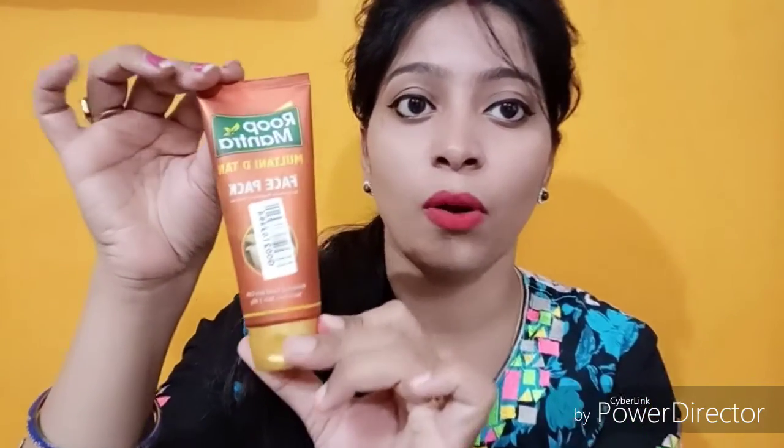It's a dark orange packaging. It says it removes dead skin cells and nourishes the skin. It has a 60 gram pack and it retails for 87 rupees, but I got it for 67 rupees in a sale, so it is quite affordable. You are getting 60 grams for 87 rupees, which is quite good.